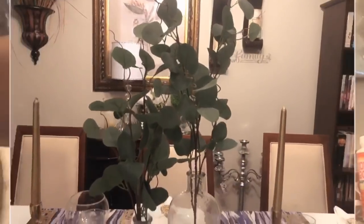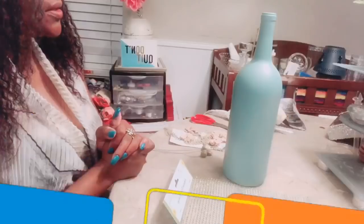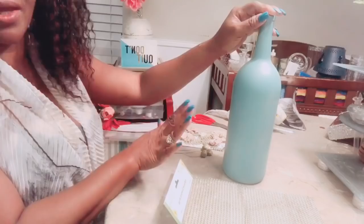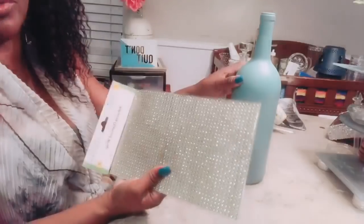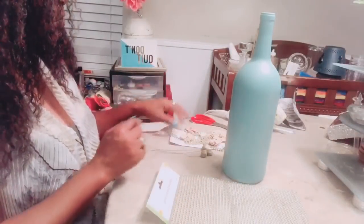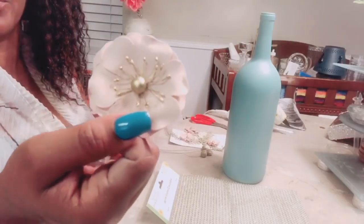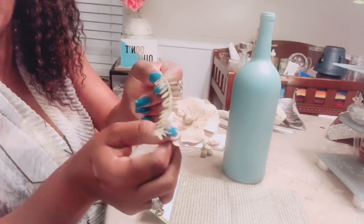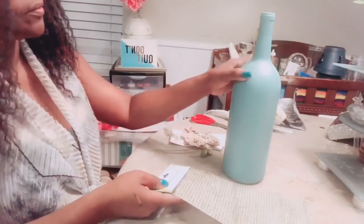How cute is this? I love this concept and I hope you do as well. So this next DIY is a wine bottle that I went ahead and spray painted ahead of time. You're going to need a wine bottle of your choice, some Dollar Tree diamond wrap — I'm going with gold — because I got these embellishments, these little paper flowers that I absolutely love and I want to use them to decorate my wine bottle.